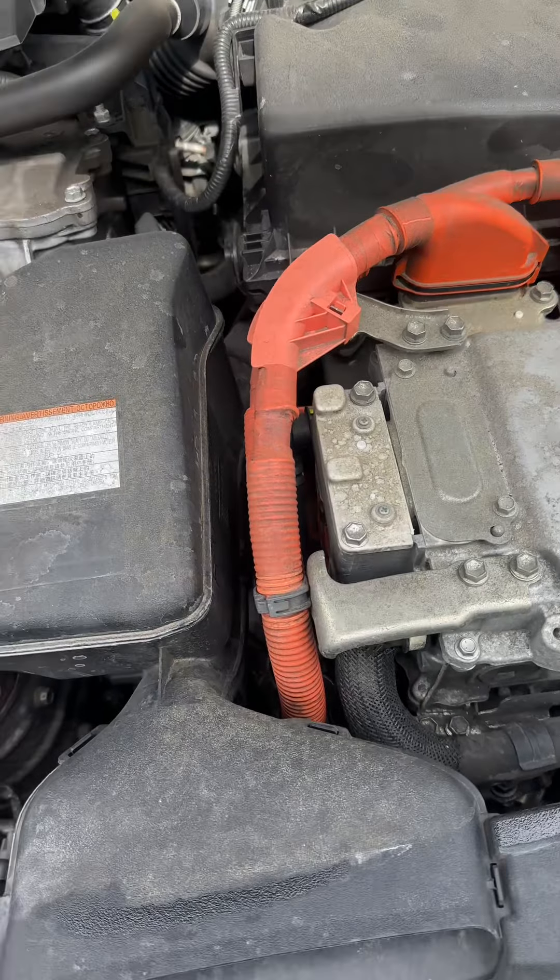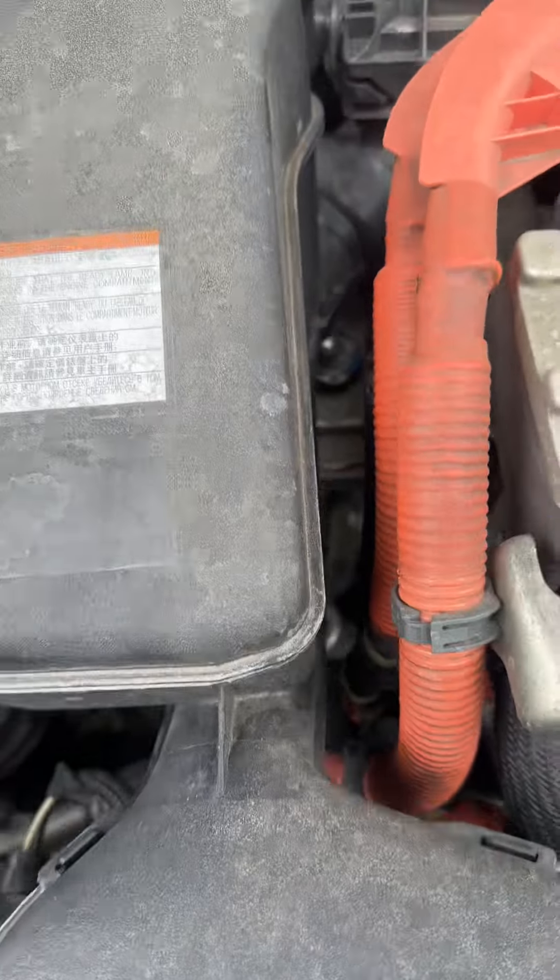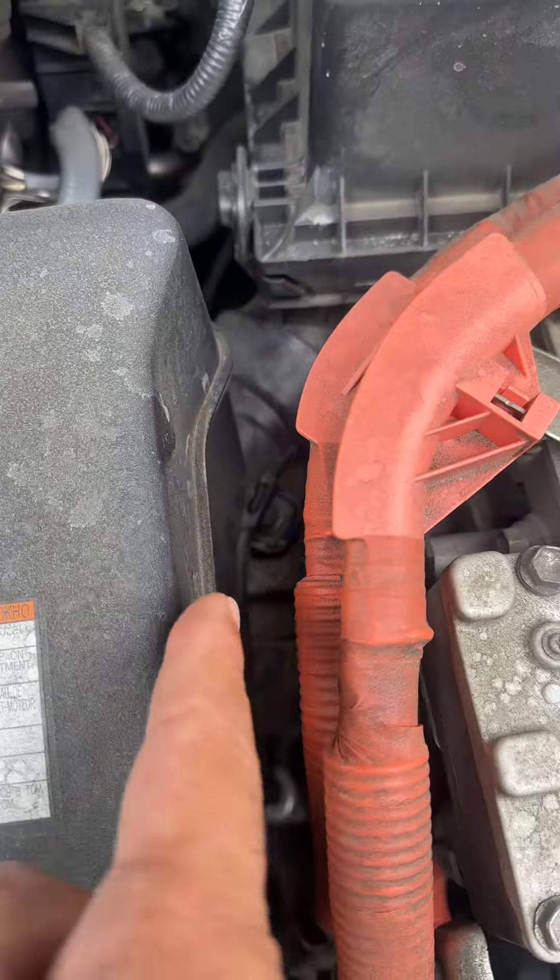There's a cooling system that actually goes to it. I'm not going to put my finger on the battery, but it's about right there — if you guys can see that, it's sticking out barely, but it's part of the cooling system. And if the car overheats, the whole entire battery pack is going to go bad.